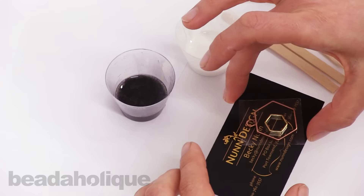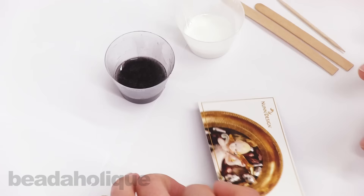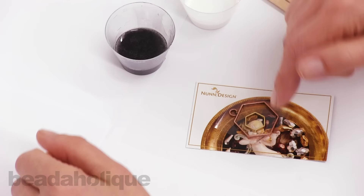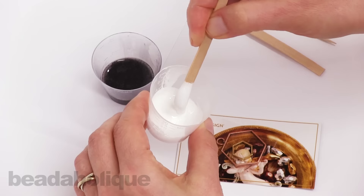Go ahead and place it on a business card. Since I'm going to be working black on black, I'll use the white side of the card so it'll be easier to see. I'm going to put the black around the outside and the white on the inside, so let's start with the white. I've already mixed a two-part resin and added a small amount of pigment to create this nice white.